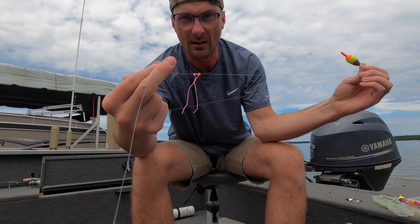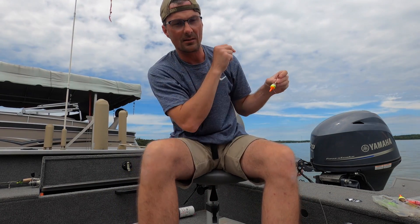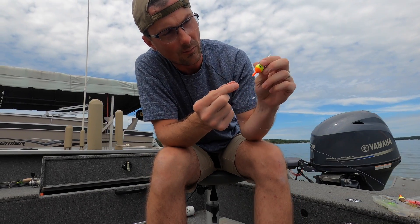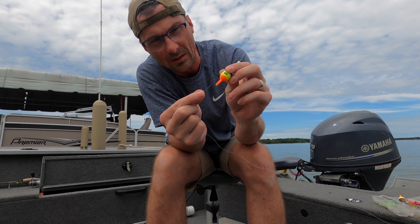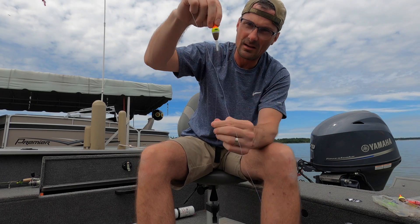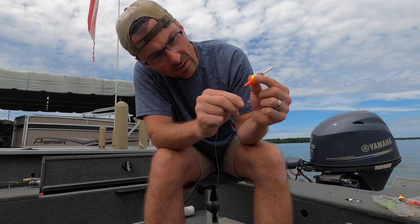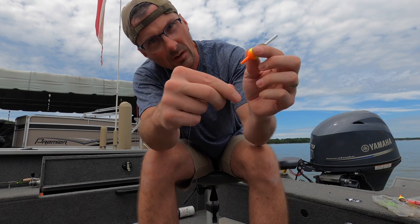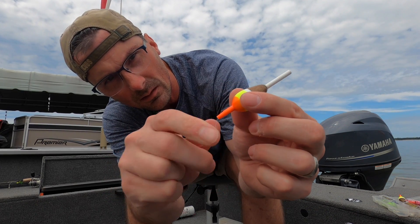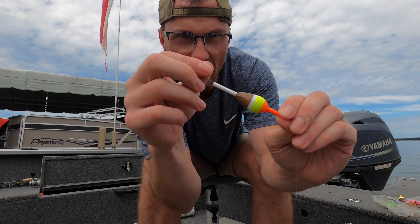Once we've got our knot and our bead, the next thing is the bobber — we're going to put this on upside down. It'll feel like it's going on upside down, but when the line is pulled down it will be right side up. I thread the line in through the top first — I can hardly see it. Slide that line through.